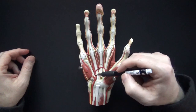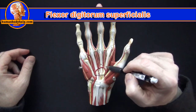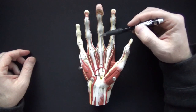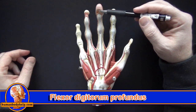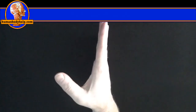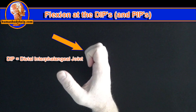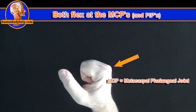The tendons passing through the palm and into the fingers are the tendons of the flexor digitorum superficialis. They split and attach to the middle phalanges, allowing the tendons of flexor digitorum profundus to pass through and attach to the distal phalanges. The flexor digitorum superficialis will flex the fingers at the PIPs or proximal interphalangeal joints. The flexor digitorum profundus will flex at the DIPs or distal interphalangeal joints. Both will flex at the MCPs or metacarpophalangeal joints with continued contraction.